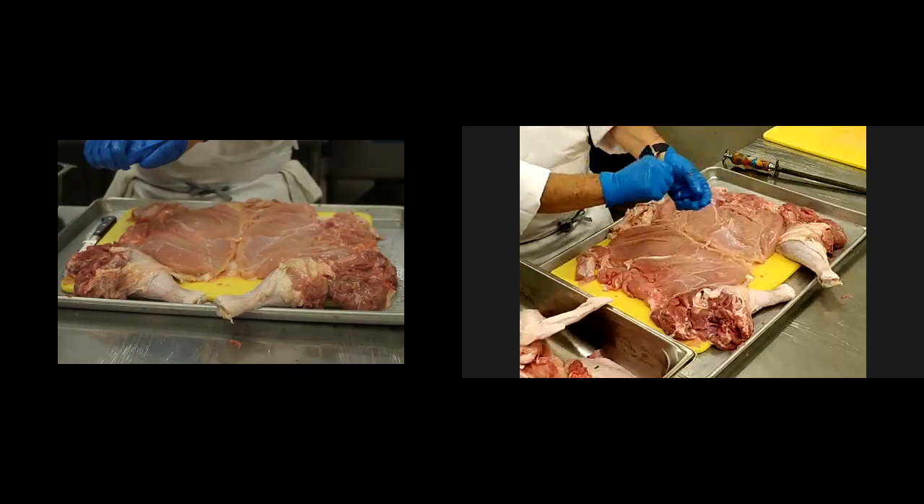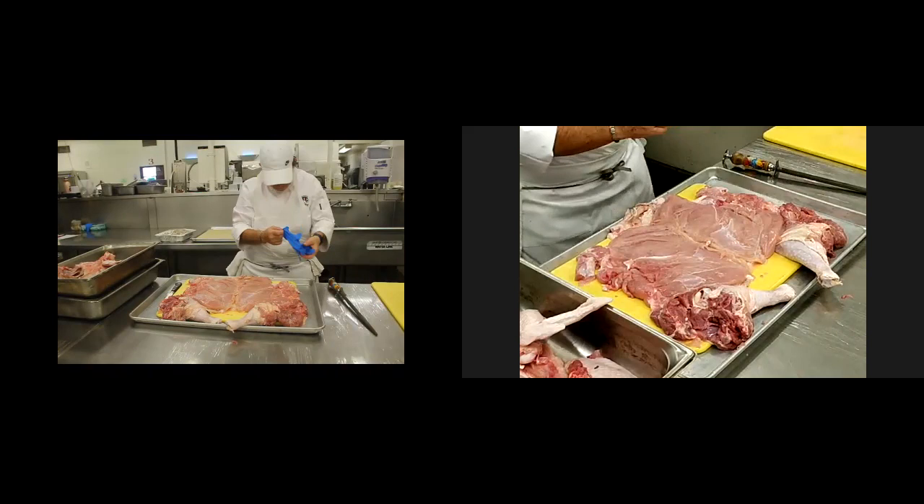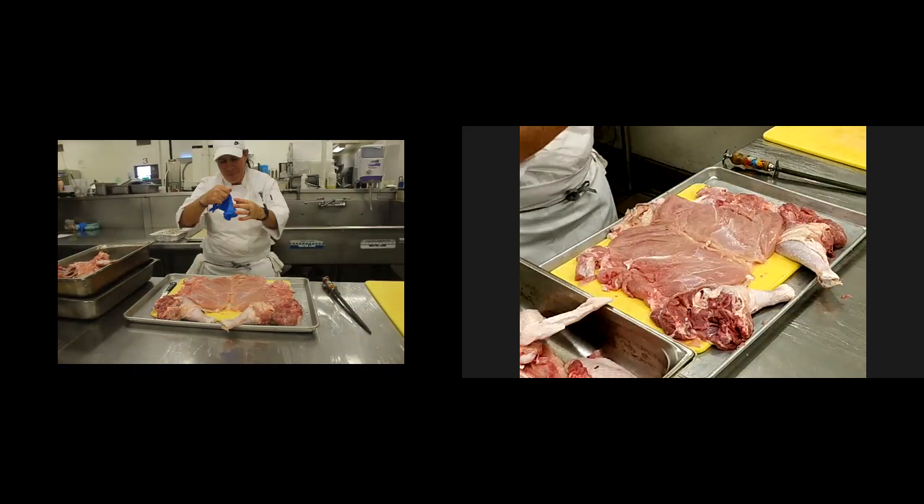Now we're going to season our turkey. So before we start seasoning, any questions on the deboning? Veronica asked: do you ever use a cornbread stuffing? Do you have a good recipe? I'm not a cornbread fan, but I'm sure we can find you a good recipe.